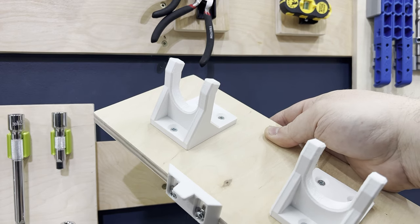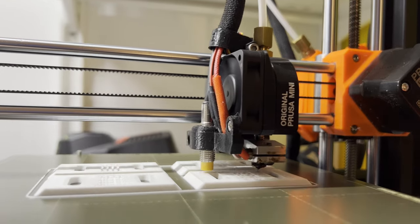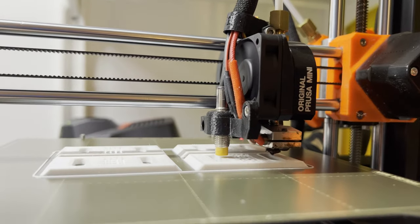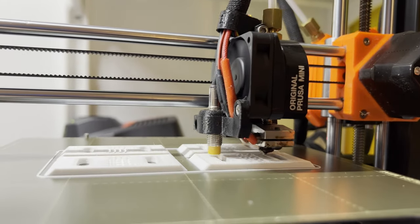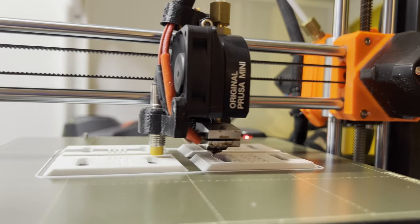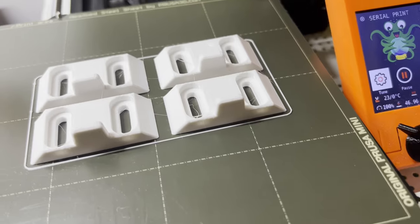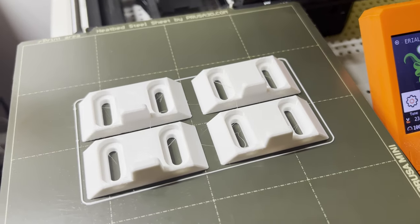Like my other designs, this was created in Fusion 360 and printed out on my original Prusa Mini. It has a 20% infill and a .2 layer height, requires no supports, and only takes about 35 minutes to print one. Here, I'm printing with a white Inland PETG, which I pick up at Micro Center. Inland is a great quality filament that doesn't break the bank.